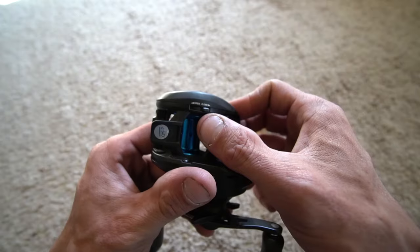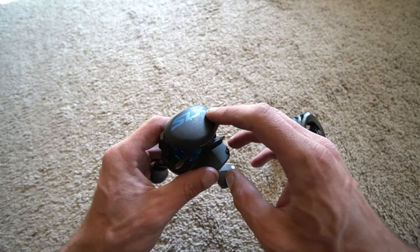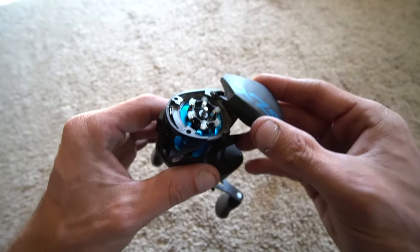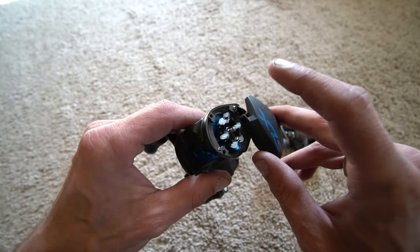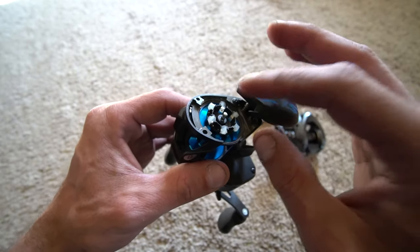If you look on the bottom, it's going to say open and close. This is an escape hatch. An escape hatch is when the side plate of the reel is connected to the body and it does not come off. You will see a spring and a couple pieces. And in that variable braking system, you have six pins.